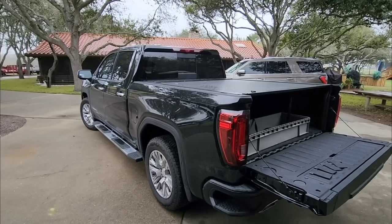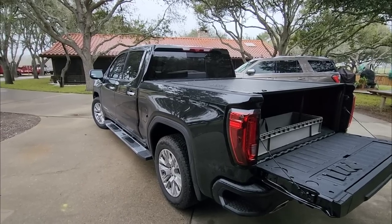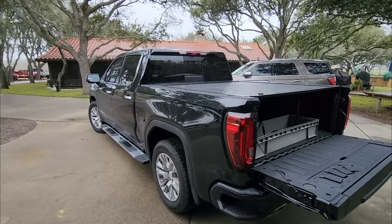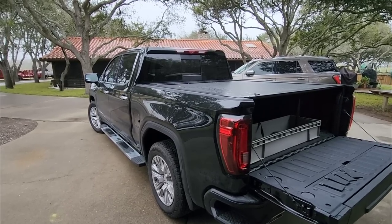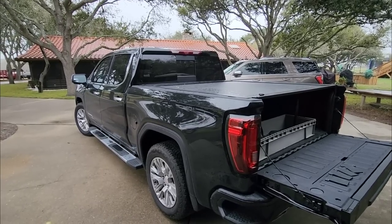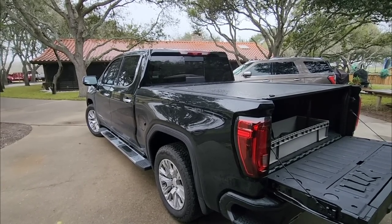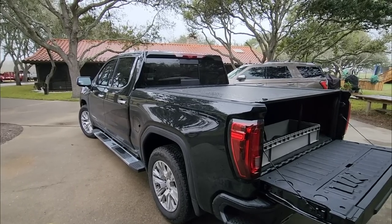A lot of folks in the comment sections of videos where I talked about this posted a solution to it. It was interesting because I was going to take it to the dealership, and Lord knows how long they would have had it there. They claimed it could have been the rear axle shifting side to side or the rear leaf spring pack, and they said if I bring it in, leave it with them, they can take a look at it. I didn't really want to go through that, even though I still may if this doesn't work.